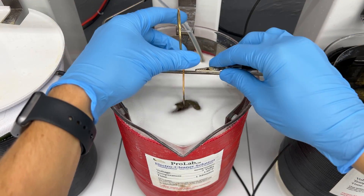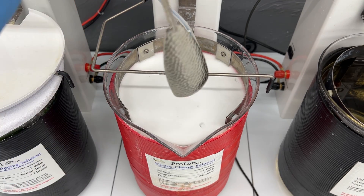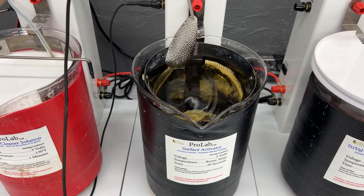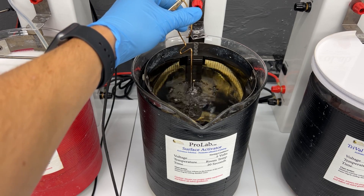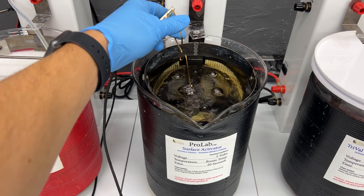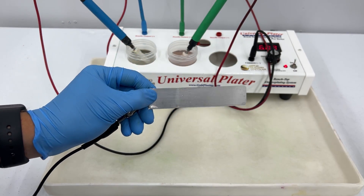We're going to look at the process of using the surface activator. We're going to first start off by electro cleaning our item. This will make it so the surface of the item is wet out. You want to make sure to rinse your item off properly before going onto the surface activator. At this point your item should be wet out and should be placed into the surface activator. You can see that there are bubbles coming off of it, and we'll do this for about 15 to 30 seconds and our item should be activated.